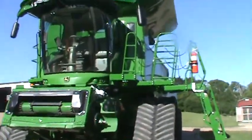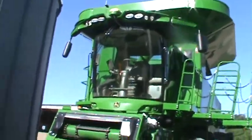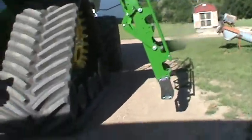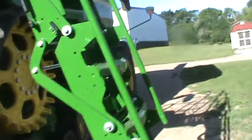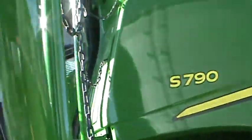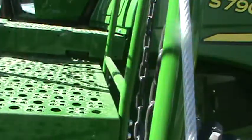Over here, we got a 2021 John Deere S790. We actually just got it, so if you want to see that video, the name of the video is 'They're Finally Here.' That's where I took a video of the excavator and combine. How about I just show you inside? It's kind of hard to climb this ladder when you're holding the camera.